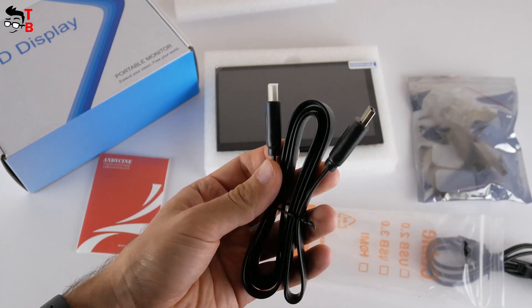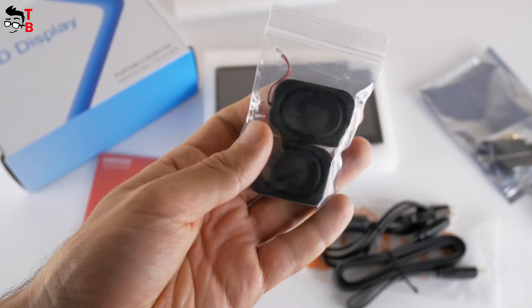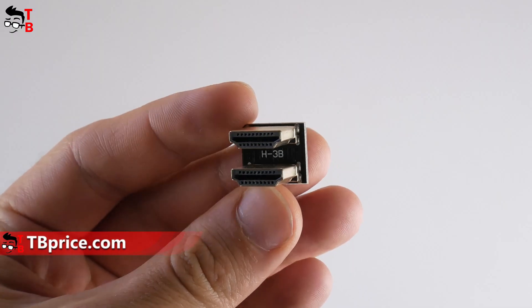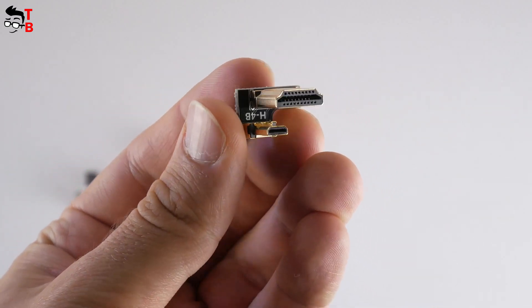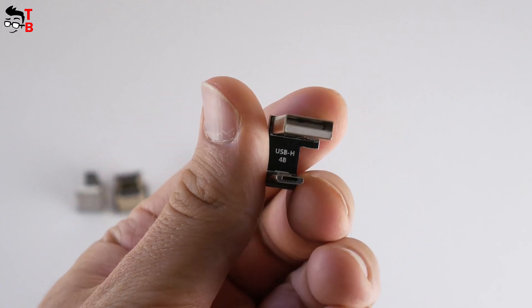An HDMI-A to HDMI-A cable, a USB-A to microUSB cable, two detachable speakers, a stand, screws and screwdriver, an HDMI-A to HDMI-A adapter, a USB-A to microUSB adapter, an HDMI-A to HDMI-D adapter, and another USB-A to microUSB adapter.